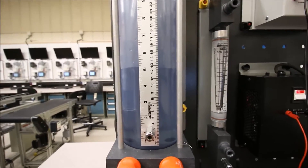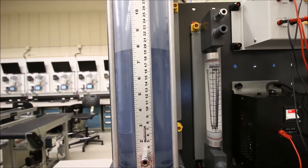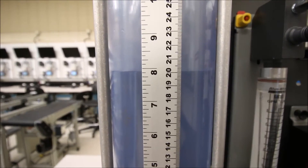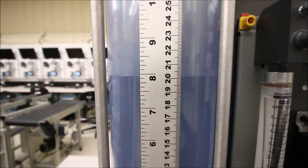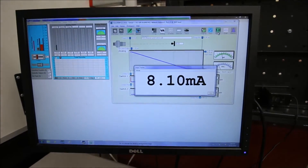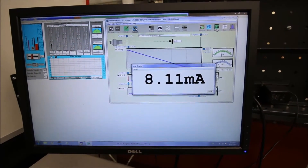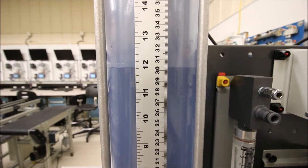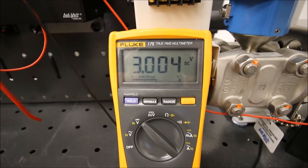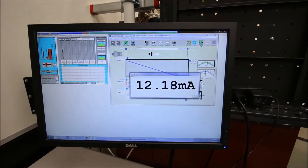I've turned my pump on and opened the valve to go up to 20 centimeters. Every 10 centimeters should correspond to a 1 volt increase. At 20 centimeters, my voltage is basically 2 volts, because I have 8 milliamps flowing through that 250 ohm resistor. Now at 30 centimeters — that's halfway — halfway is going to give me 3 volts out. So 30 centimeters is corresponding to half of our 1 to 5 volt signal at 3 volts, and half of our 4 to 20 milliamp signal is 12 milliamps.